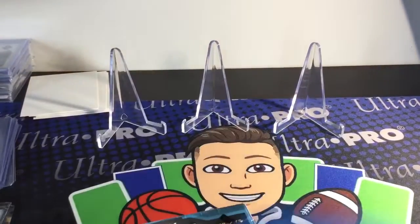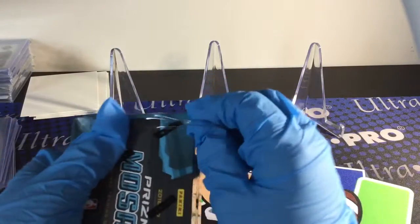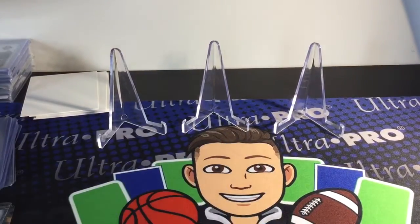I'm super excited. The autograph checklist in this product is pretty insane because you're not guaranteed an autograph. But the autograph checklist only has 33 players. There's only like 6 guys that aren't that great, but they're all rookies. Alright, let's get this open.